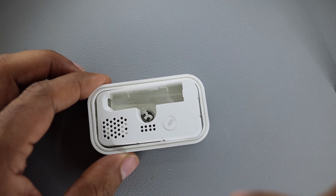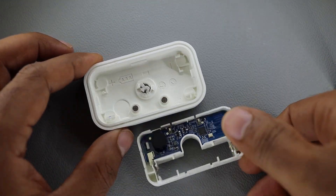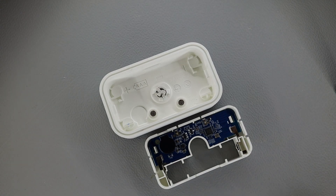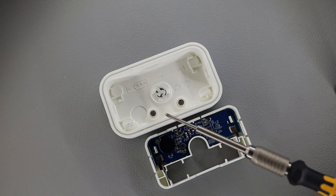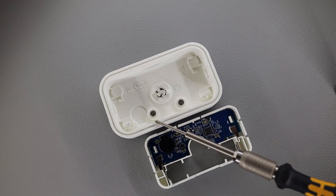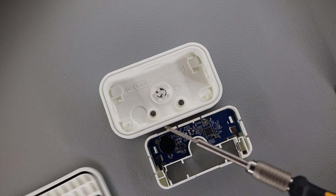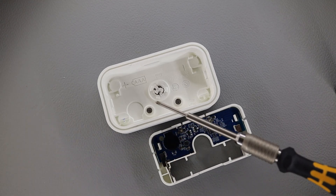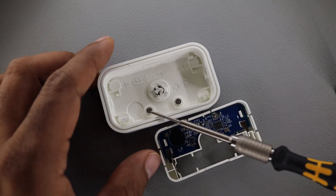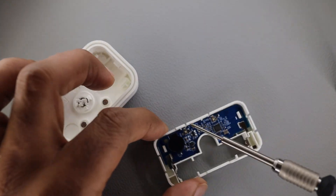This is the internals of the IKEA Badring sensor. These two pads connect to spring contacts to access the external environment. The whole sensor is pretty much sealed with the rubber gasket, so two metal pegs protrude out of the enclosure and make contact with the two spring contacts.